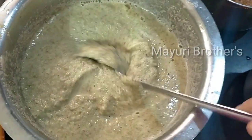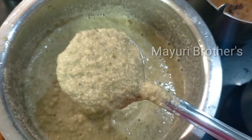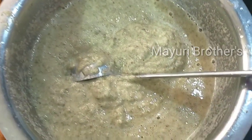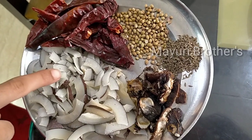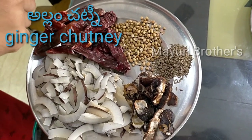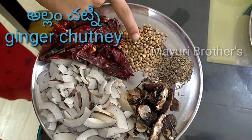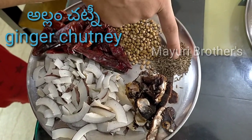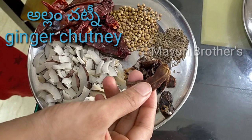I am going to put a cup of water and add some salt. I will add red chilis, dhaniyalu, jilakara, and chintapandu.